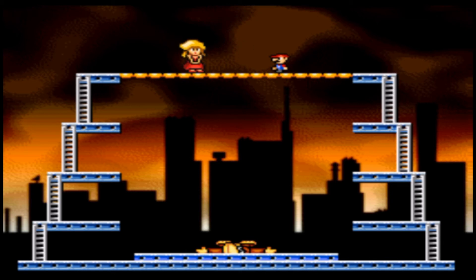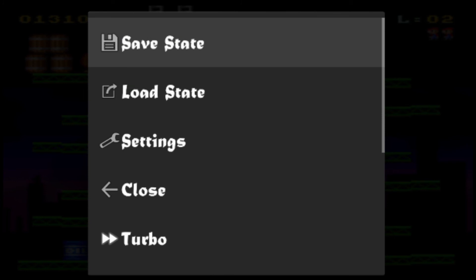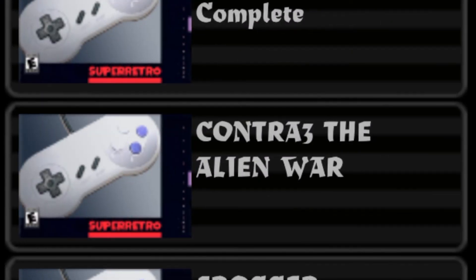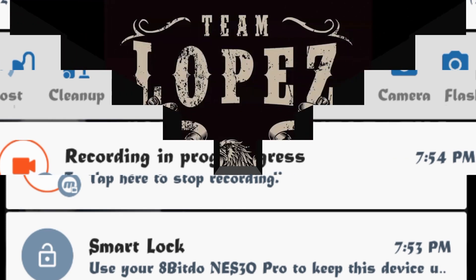This is basically it. I just want to show you guys — that's the NES Pro 30 controller. Bluetooth it to your tablet or your phone, and that's how you do it. I hope you guys enjoy. Subscribe, like, comment — whatever you want to do.